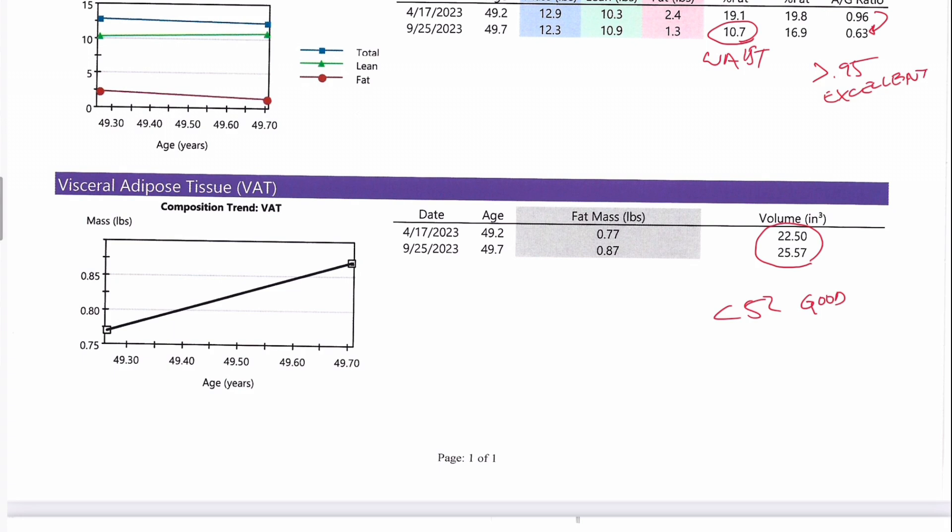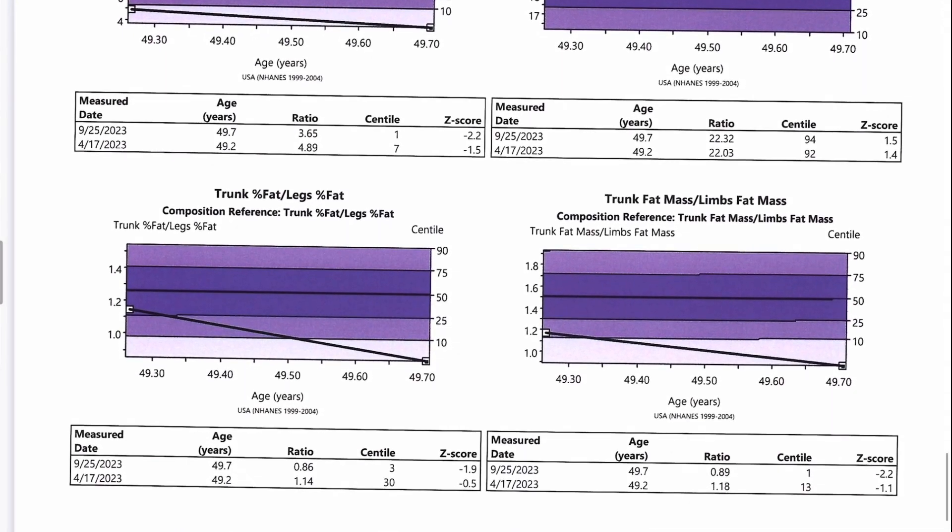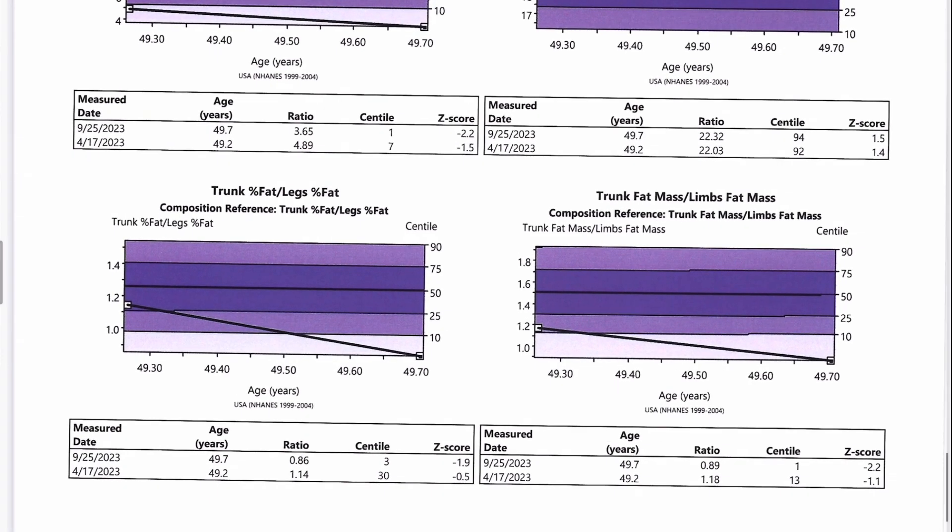Reducing visceral fat greatly lowers your risk for heart disease, heart attack, stroke, diabetes, high blood pressure, and even certain forms of cancer. Your new waist-to-hip ratio is 0.63. Looking at overall trunk versus legs, you went from the trunk having 14% higher body fat percentage to now having 14% lower body fat than the legs — a significant change. Looking at actual fat in the trunk versus arms and legs: last time you had 18% more fat in the trunk; this time you have 11% more fat in the arms and legs. We like this ratio under one, and both of your metrics dropped significantly. This is another number that a vast majority of men have a very difficult time getting below.